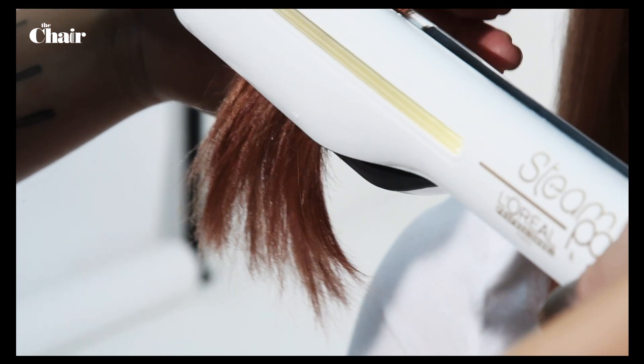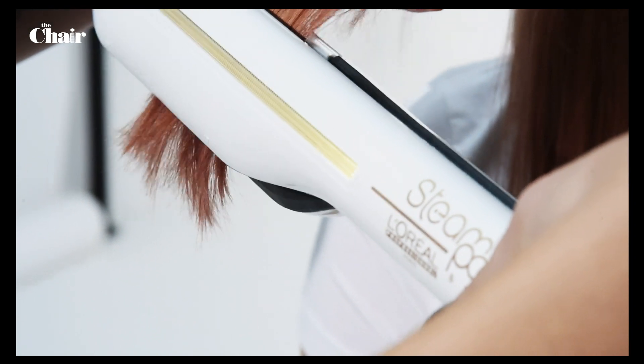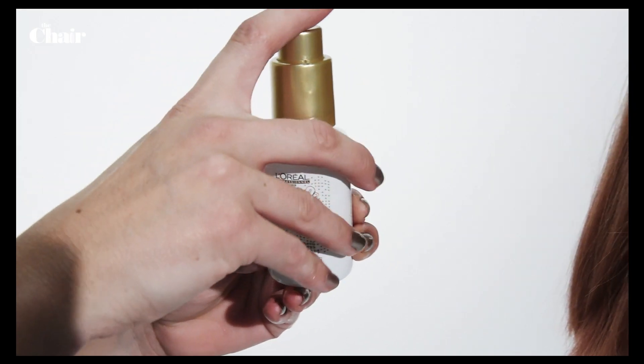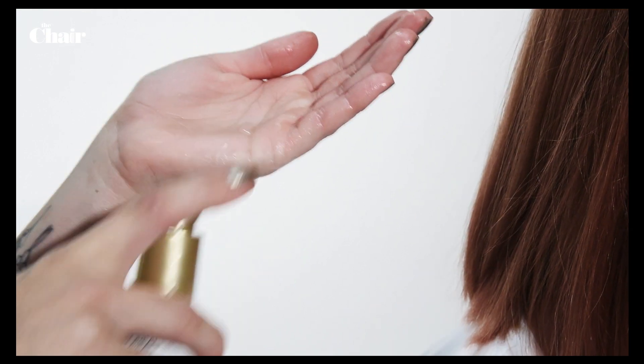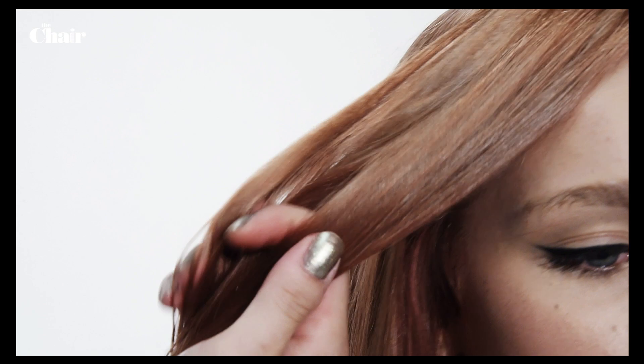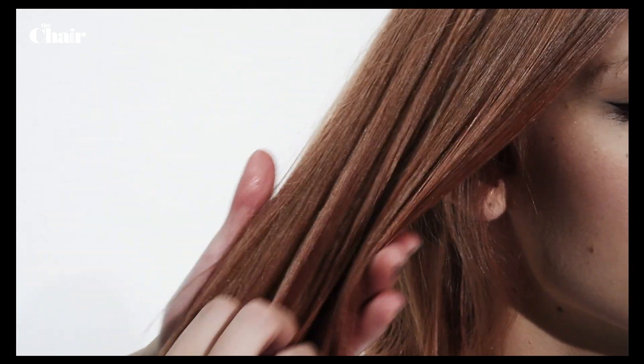Straighten the hair using the L'Oréal Professional Steam Pod for a beautiful sleek and shiny effect without damaging the hair. When the hair is straight and dry, apply a small drop of steam pod protecting concentrate to make the hair extra smooth and shiny.